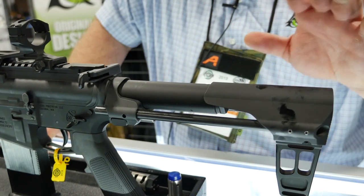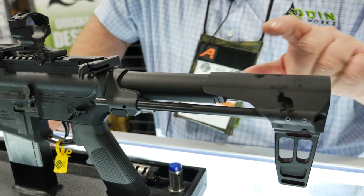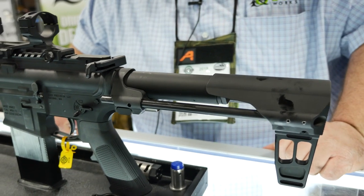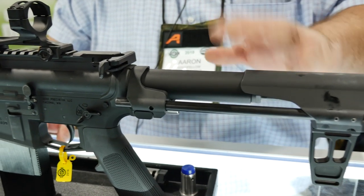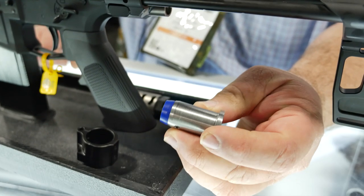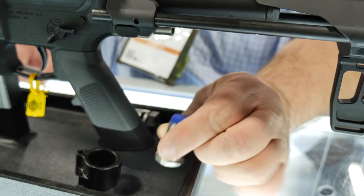Some of the features: it's actually going to come as a complete setup. So you have the brace or the stock, and also the buffer tube, the buffer, and the buffer spring. We're using a flat wire spring and a micro buffer. Here's what the buffer looks like — just over three ounces of stainless steel with a tungsten insert in it.